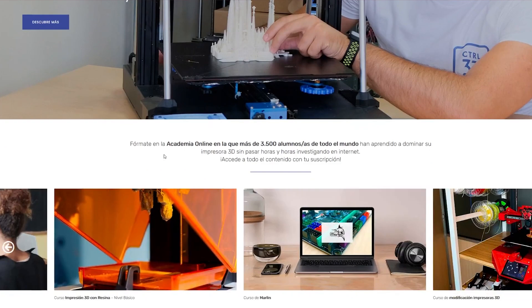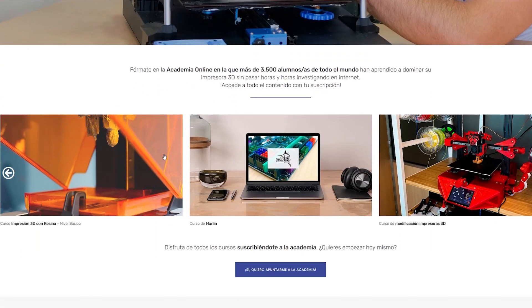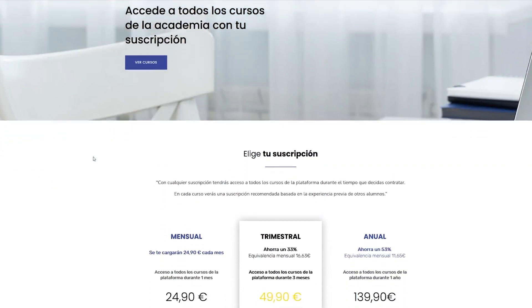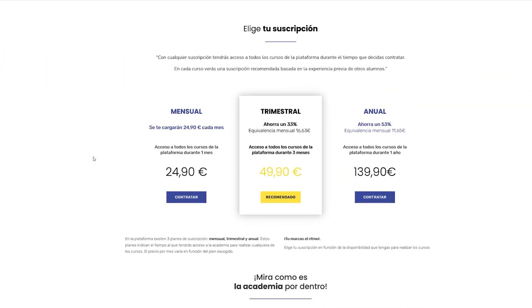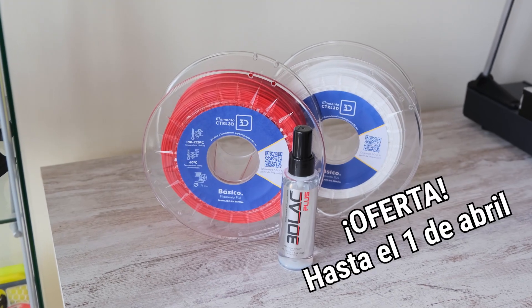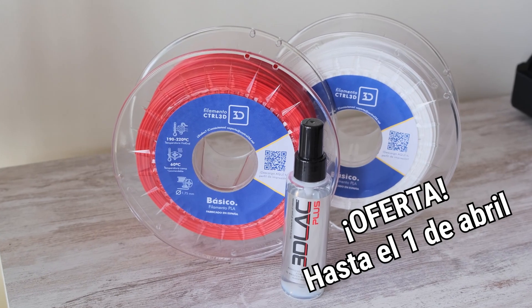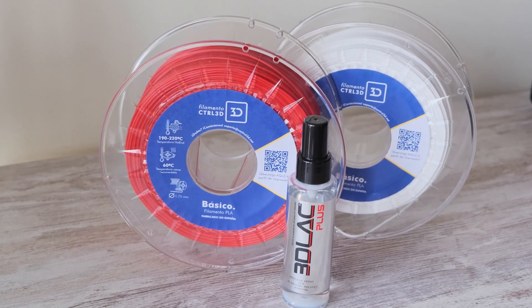Visita control3d.net, la academia online por donde han pasado más de 3.500 personas aprendiendo diseño e impresión 3D. Funciona por suscripción: pagas tu cuota mensual, trimestral o anual y tienes acceso ilimitado a todos los contenidos durante el tiempo que dure tu suscripción. Y hasta el 1 de abril tenemos una promo especial: comprando 2 filamentos o más, en cada pedido te llevas un 3D de la plus de regalo. Packs de filamentos también incluidos.